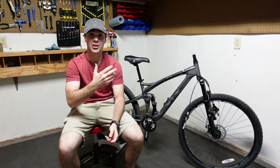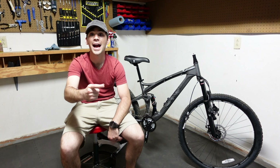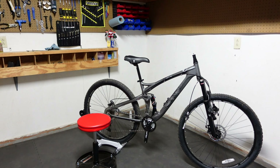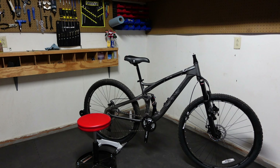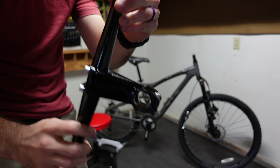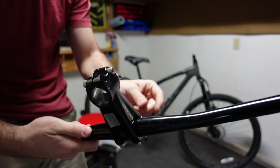A stem is also a form of contact point. You can get a bike such as the XR Pro that has like a 90 millimeter Zoom stem — I think it's 90 millimeters. Let's just say it's obnoxious. Check that bad boy out.